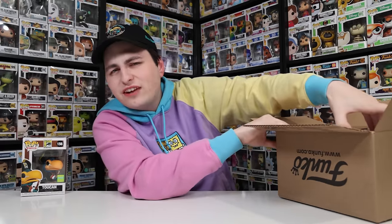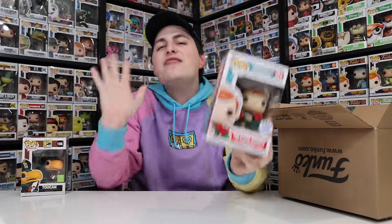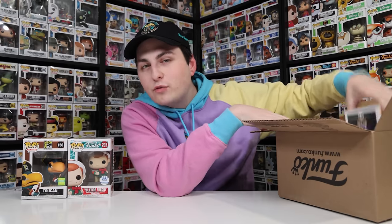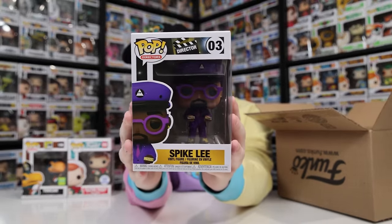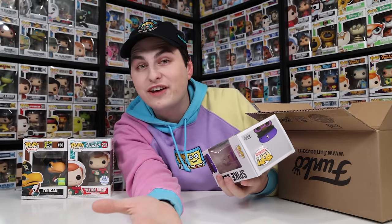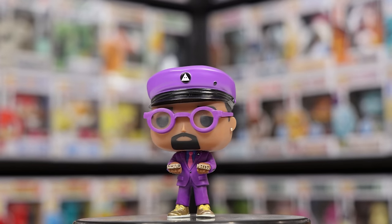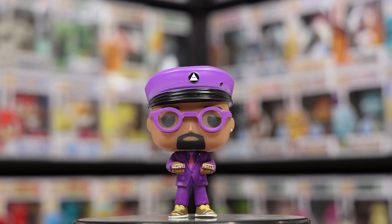The next figure is the other Yuletide Freddy, which makes sense — every mystery box was supposed to include one, and my mom did want one. After that, we've got Spike Lee. I don't actually have him, so that's kind of cool — I did need him for my director's collection. But again, this is not galactic at all, so I'm not sure what's going on with this box.